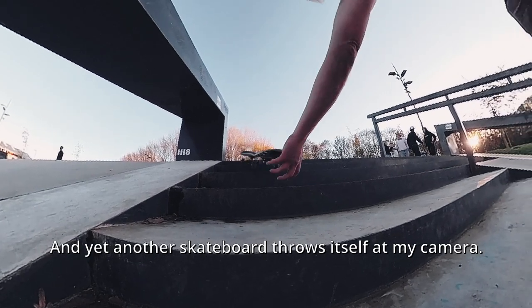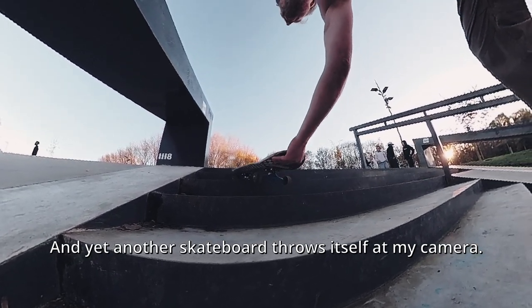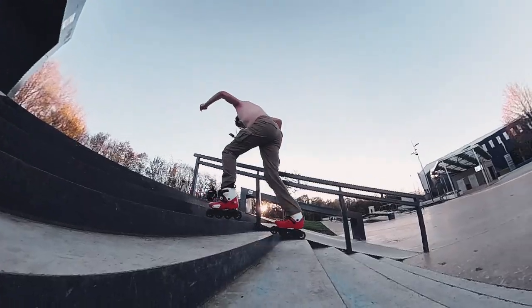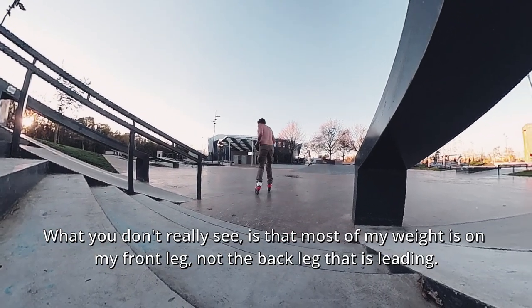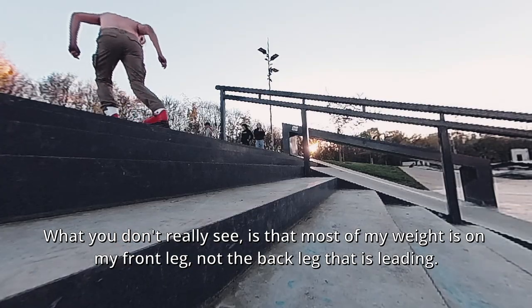And yet another skateboard throws itself at my camera. Pathetic. What you don't really see is that most of my weight is on my front leg, not on the back leg that is leading.